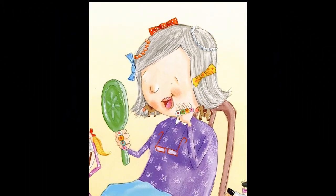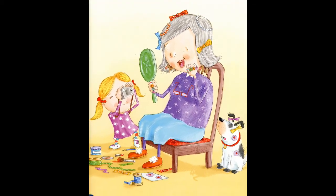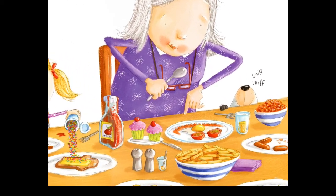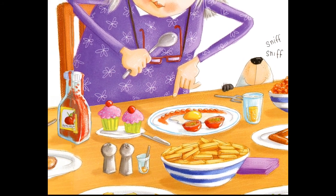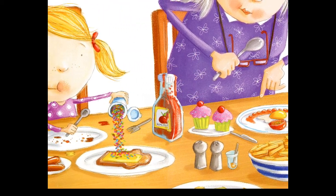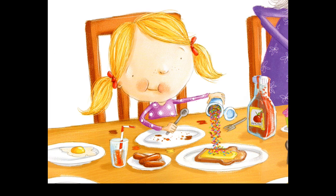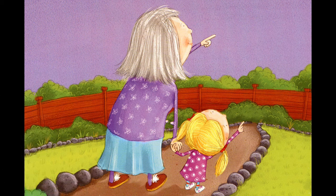If your grandma likes fancy things, decorate her with ribbons, bows, and stickers. Shout ta-da when you hand her a mirror! Soon it's time for dinner. Your grandma may be a yummy cook, but share your tricks to make everything taste even yummier: add sprinkles to anything — well, almost anything. Arrange the food to make silly faces. Shut your eyes as you take each bite and say mmm.